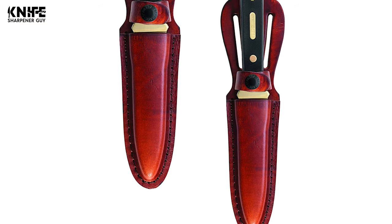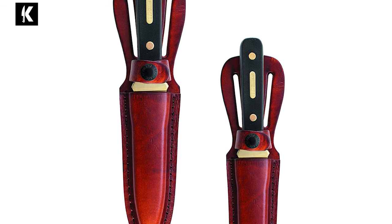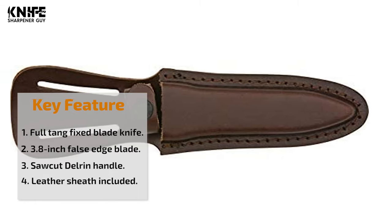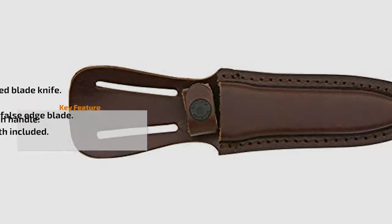It is easy to use and easy to carry. This knife has a saw-cut Delrin handle that is strong and durable, providing a comfortable grip. It is quick and easy to access with the convenient brown leather belt sheath, making it ideal for everyday carry.